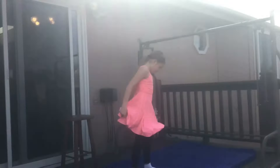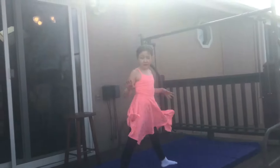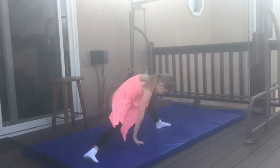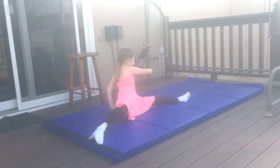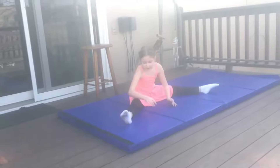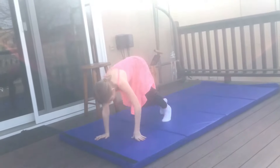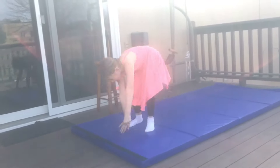The first stretch I am going to do — I have a dress on. I used my dress for the dancing part of this video, but I can still do gymnastics in a dress. Now I am going to stretch that way, and stretch that way, and stretch that way, and stretch.